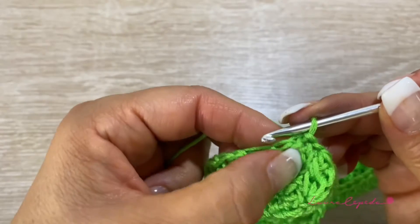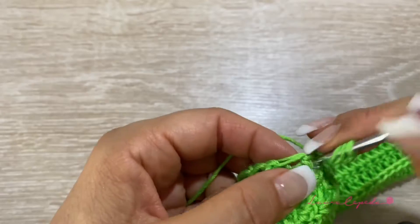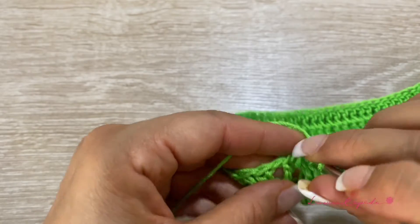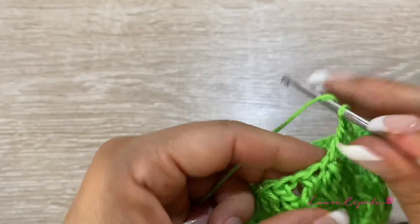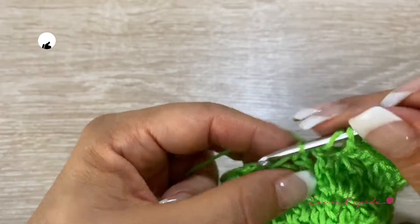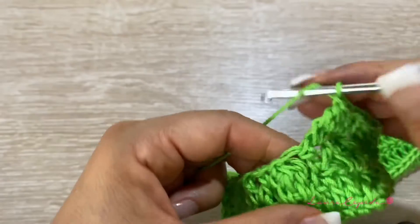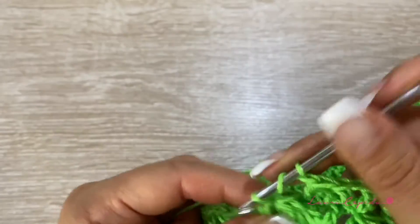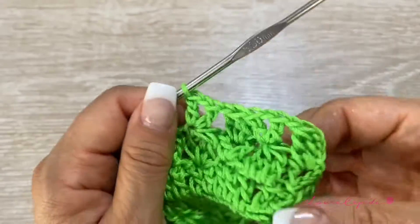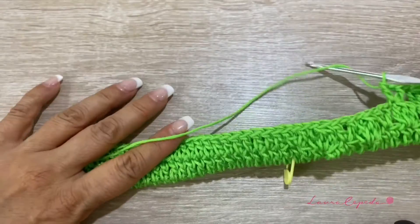We are going to continue the same stitch, but now what is going to change is that we are going to alternate. Here for example we have a V — we are going to skip one and then make a leaf. Remember that we have 3 double crochets in the same space, leaving the last loops in hold, then bring through and one chain. Next to it we have to make a V, so in the middle of the leaf we are going to make the V. And like this we alternate, taking into account what we made in the last row. We are going to continue respecting the segments of 9 leaves and bees and the 24 double crochets, and we alternate. So far it has to look like this — let's continue.